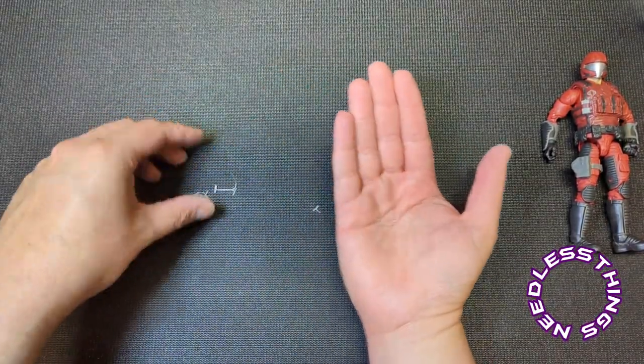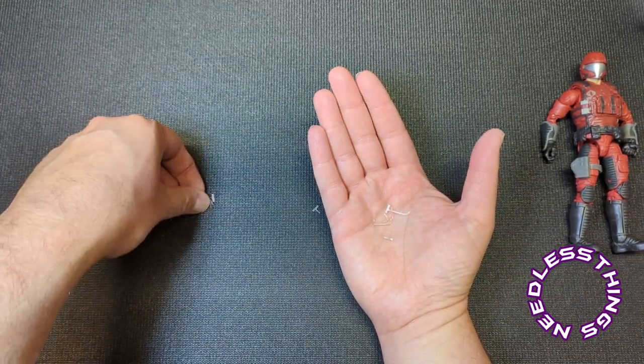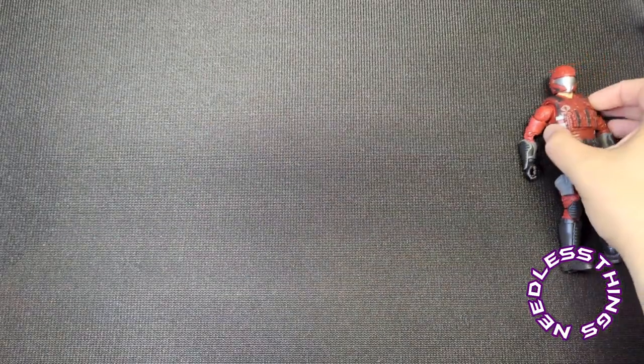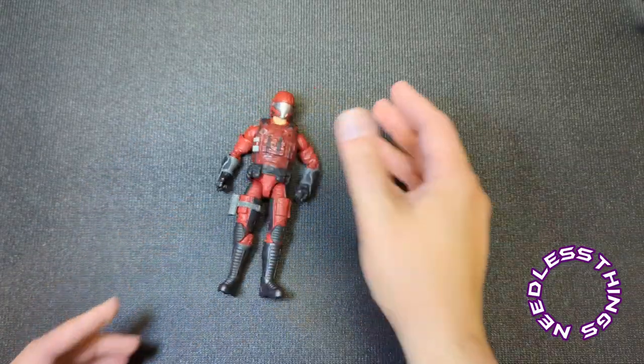Let's get these annoying plastic tabs out of the way — I hate these. I bring the twine back; these are not awful but I don't prefer them. Okay, so the color of crimson is great.